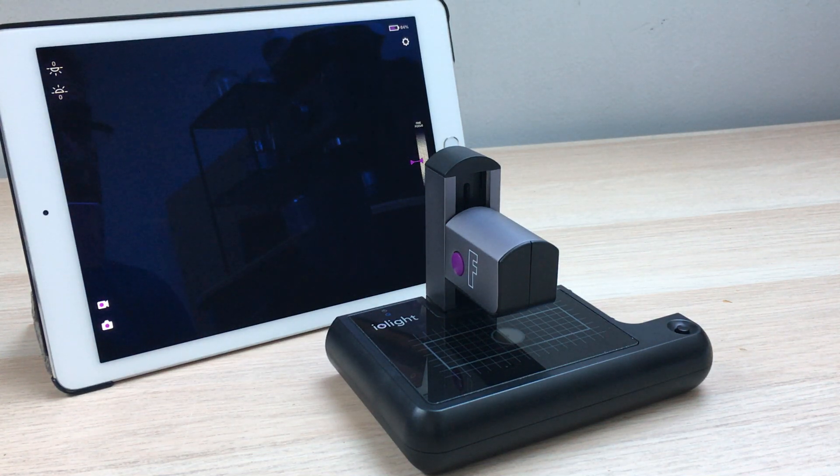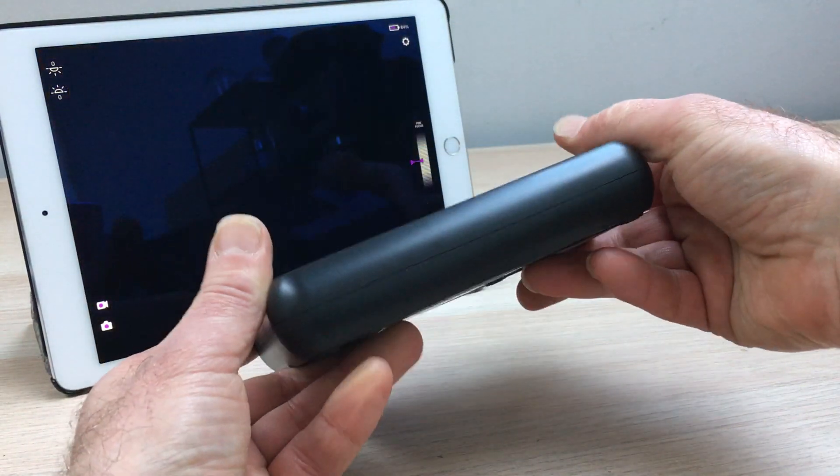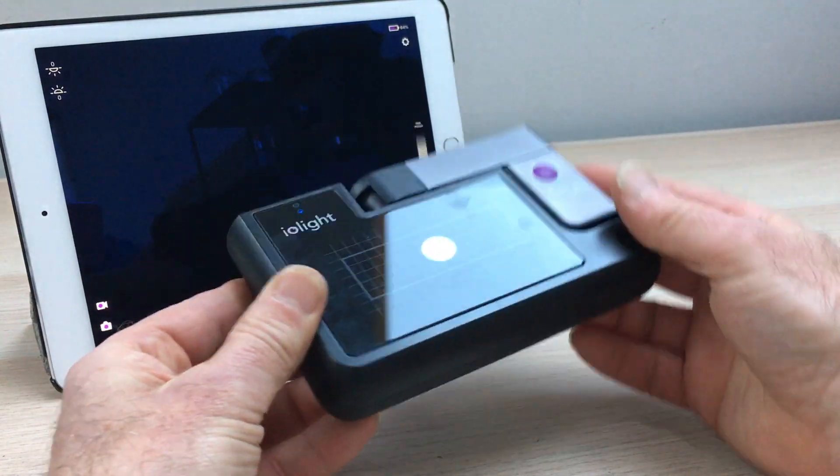Hi, this is Richard from Iolite. I'd like to show you our portable fluorescence microscope. The microscope is very small and compact — it folds to fit in a jacket pocket or a small bag.